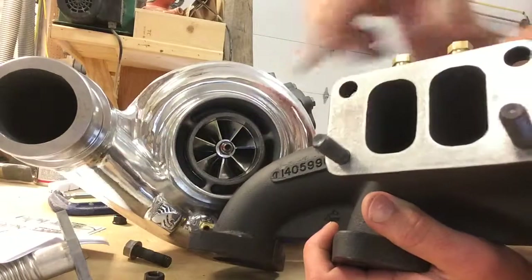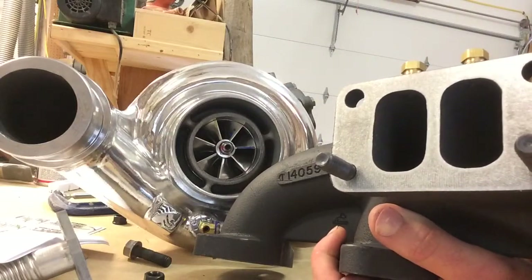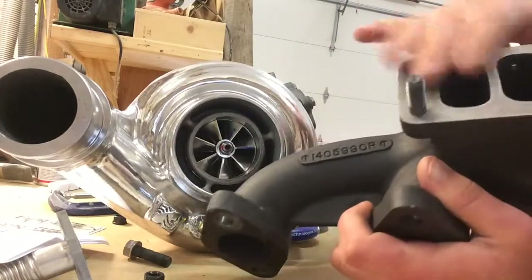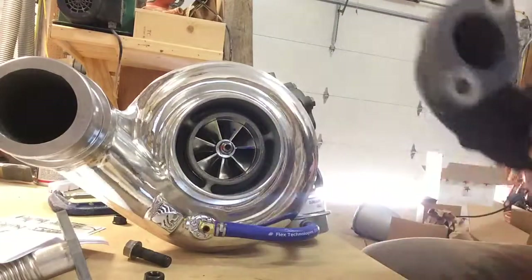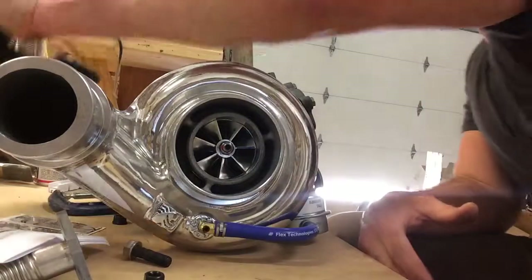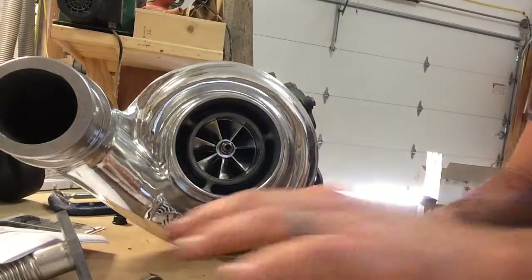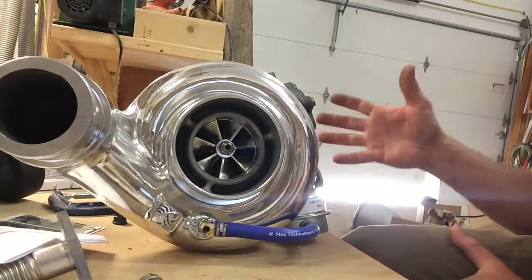I went ahead and scotch-brited off the ceramic coating on the manifold to make that mating surface clean. The next thing is this turbo. I don't know that much about turbo stuff — I don't know what this started life as — but it's their turbo.